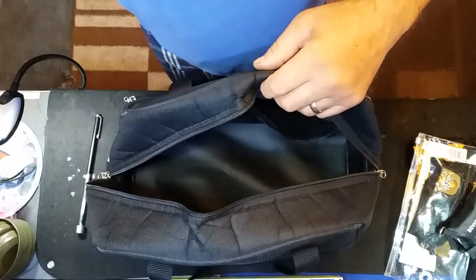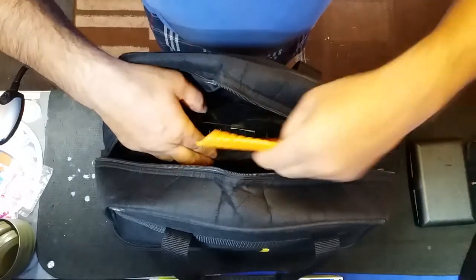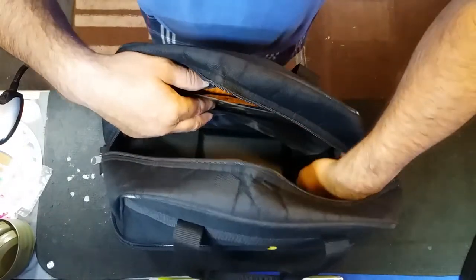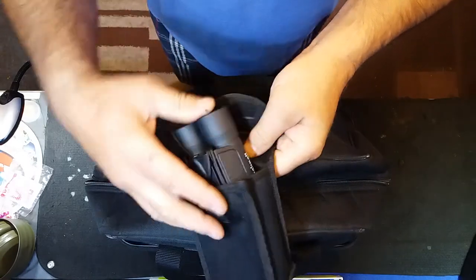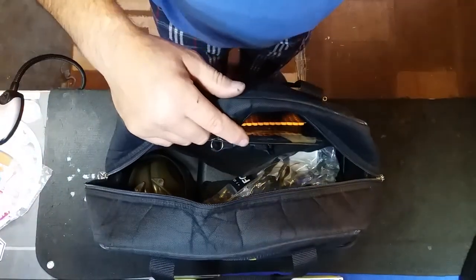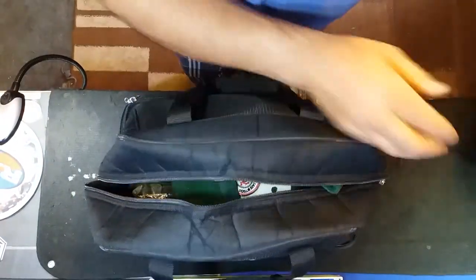Sticking it all back in: bits and bobs, magnet, first aid kit, gloves, deflector, Teague chokes, Leatherman, binoculars, spare pair of muffs, spare glasses, more earplugs, deflector butt pad, spare cap for anyone else.